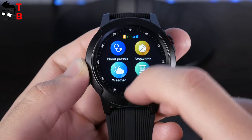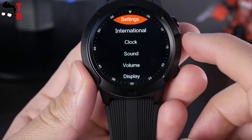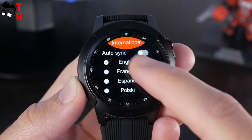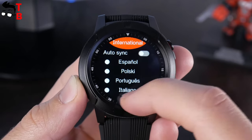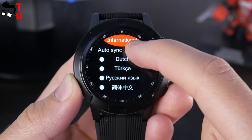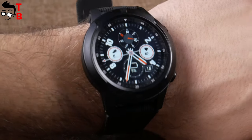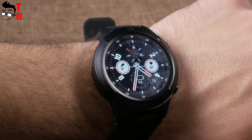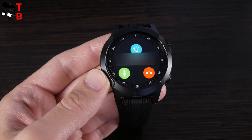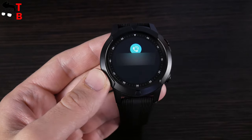By the way, the smartwatch supports many languages, including English, Spanish, Russian, French, and others. You know why this smartwatch is so cheap? It really has a SIM card slot, but it only supports GSM or 2G networks. There is no 3G or 4G support, so you can still make calls, but you don't have mobile internet on this watch.